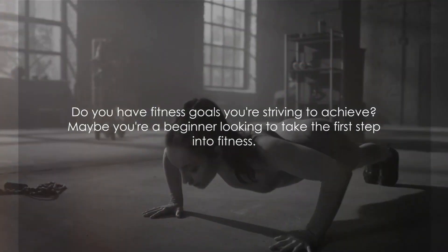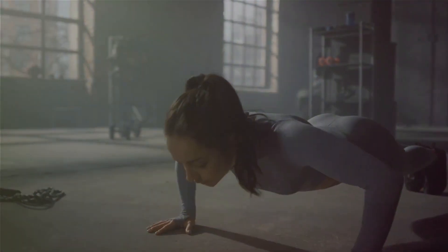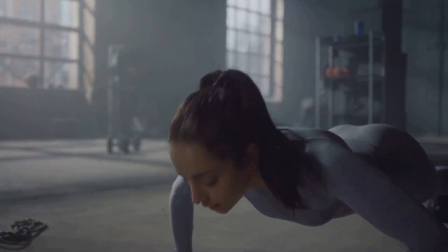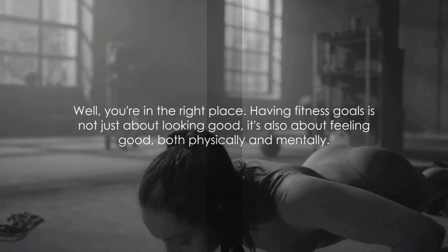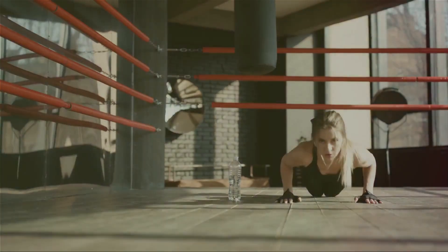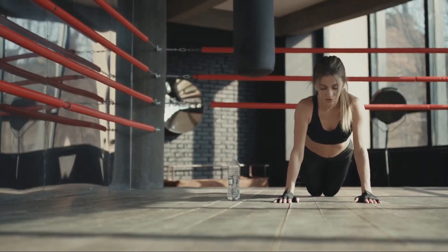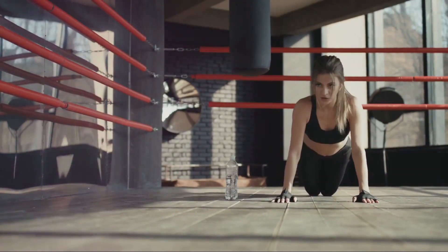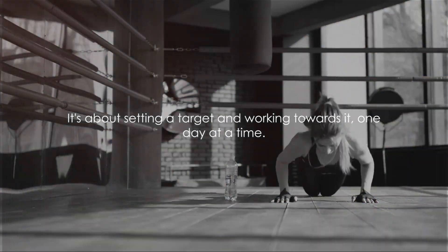Do you have fitness goals you're striving to achieve? Maybe you're a beginner looking to take the first step into fitness. Having fitness goals is not just about looking good, it's also about feeling good, both physically and mentally. It's about setting a target and working towards it, one day at a time. It's about the journey as much as the destination.